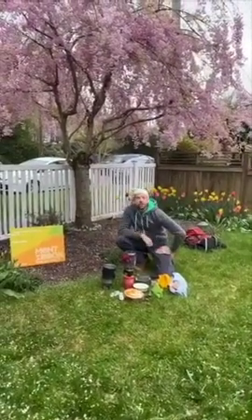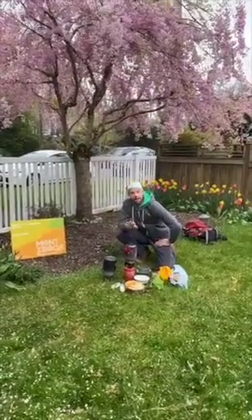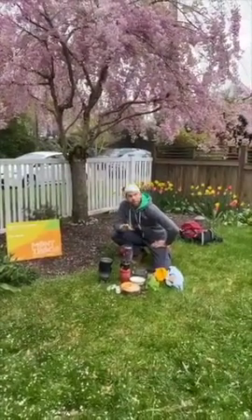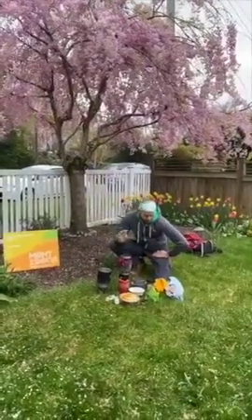I'm Chef Corso from Monte Boca and welcome to all the crews out there — North Face, Mappy Hour, Monte Boca, wherever you are. Hope you're staying safe. Hope you're hunkering down. Hope we're going to have a great Easter weekend.